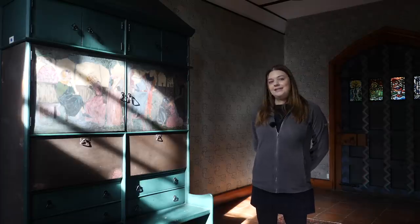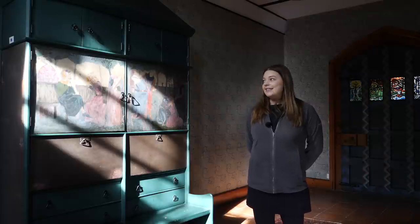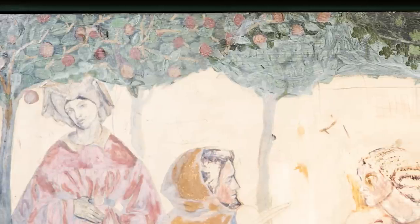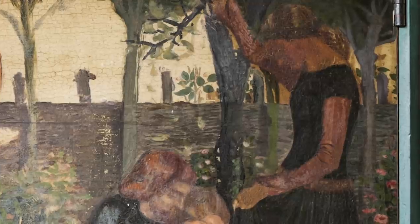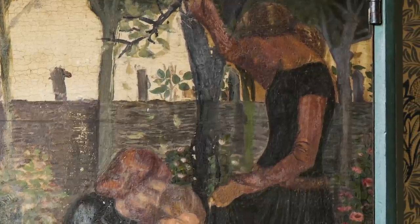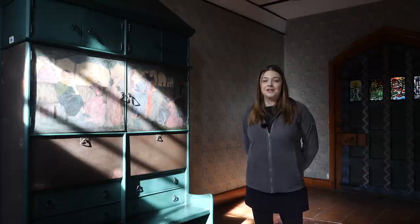We also believe the painting to be a partial representation of the Red House garden. They're seated beneath apple trees and Red House was once surrounded by an ancient apple orchard. In the background you can see trellis weaved with pink roses and this painting has served as one of our main inspirations behind the Garden Snug project.